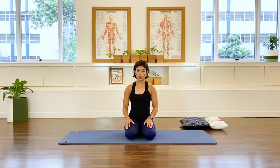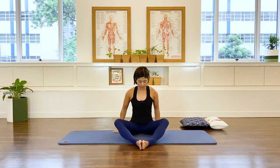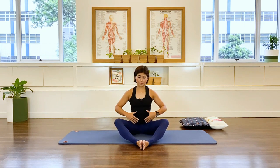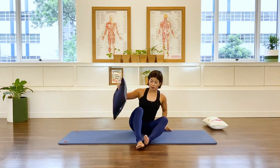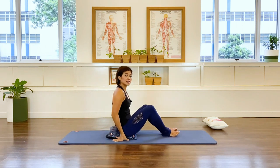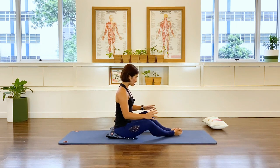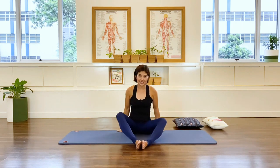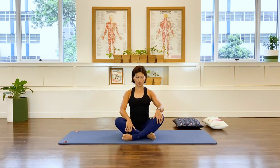First of all, what we need to do is sit in a diamond-shaped leg position. This may not be comfortable for those of you in your third trimester — you can sit on a pillow, slightly elevated, and that's absolutely fine. Find something that suits your body best. If it's uncomfortable, you're welcome to cross your legs.